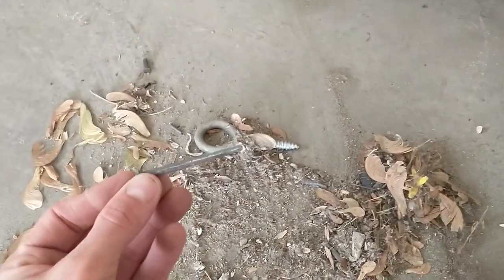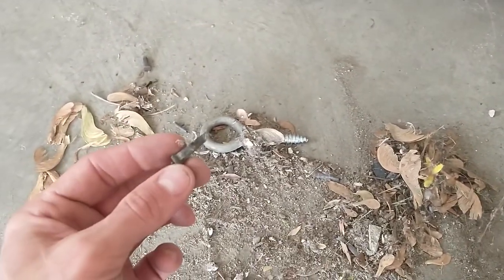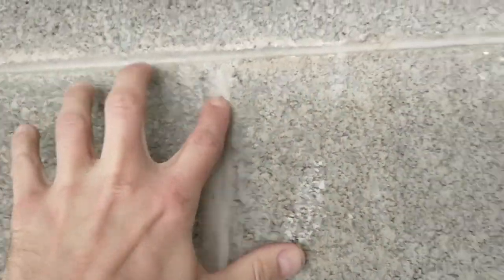What I did first is cut off a bunch of concrete nails. I used a grinder with a cutoff tool - there were probably 20 or 30 of them all over the place.